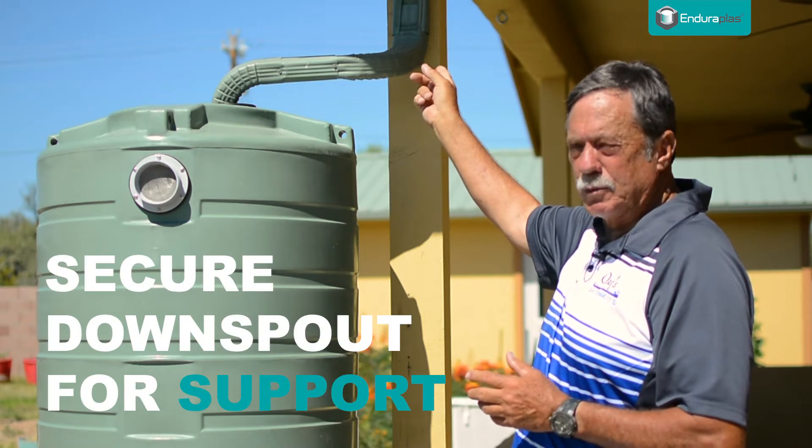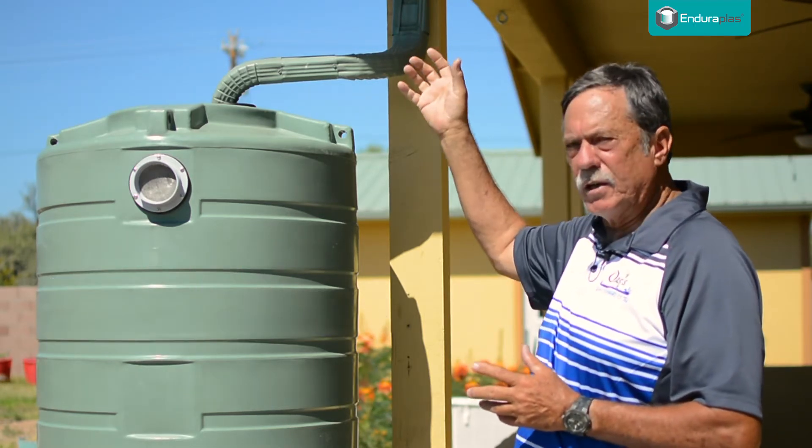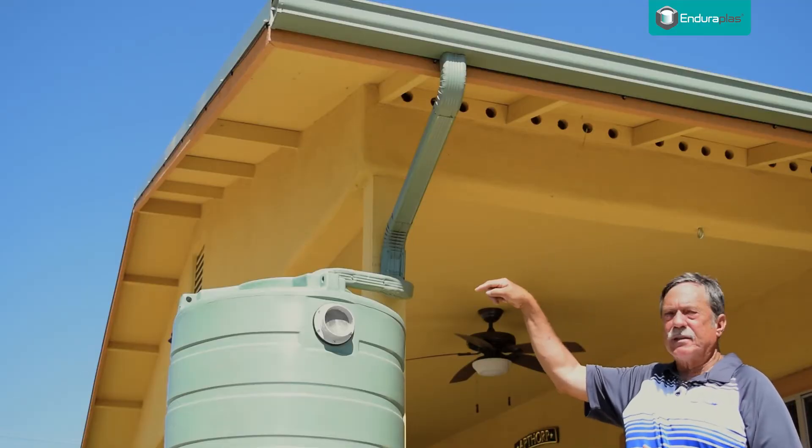It's best if you can attach your downspout to a solid post or wall so it's secure in high winds — so it doesn't move around — but as long as you get water from the downspout into the top of the tank.